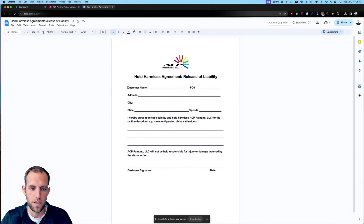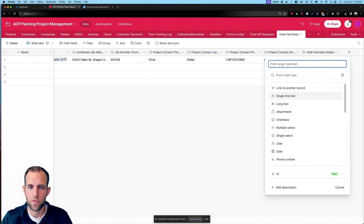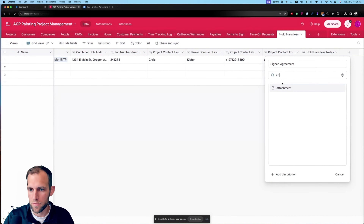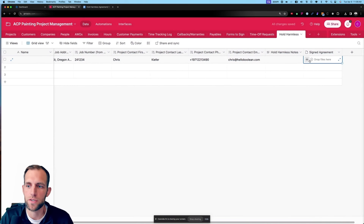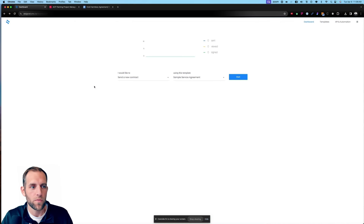I want to walk through this process map. Before I show you the videos, I want to explain the process we want to have happen. Blue boxes are customer actions. The customer is going to request that a large piece of furniture is moved. The crew leader is going to go into their mobile app and submit a few details on what they're moving, which will automatically trigger an automation to send an email to the customer to sign a document. The customer signs, and that auto-saves into the Airtable project.